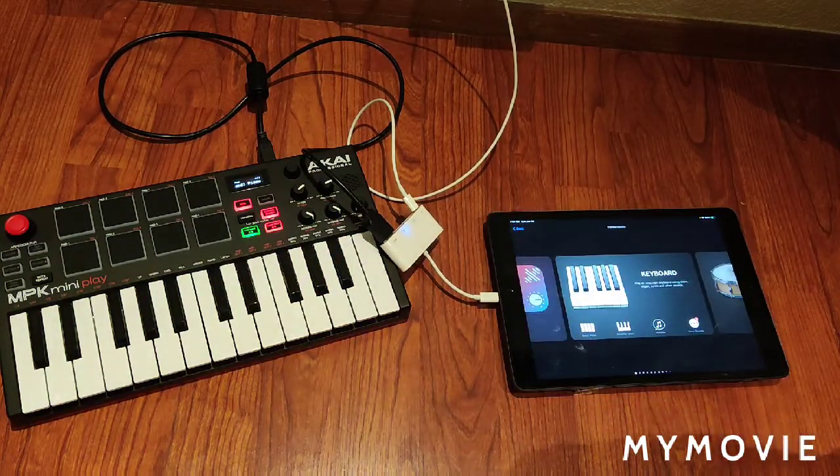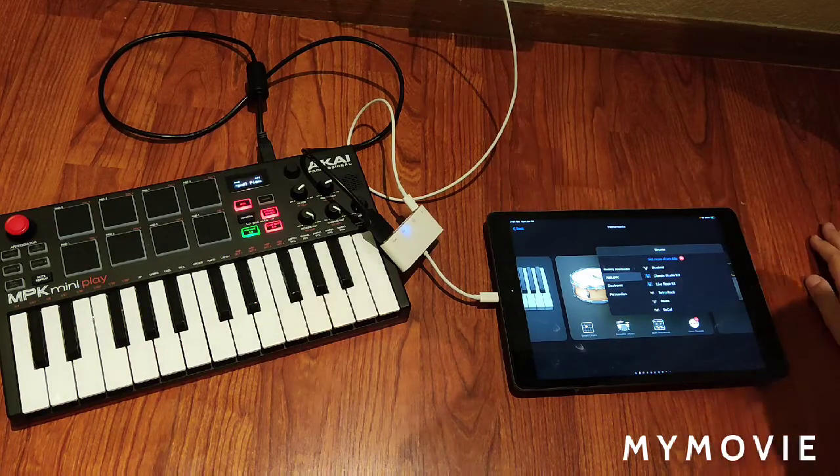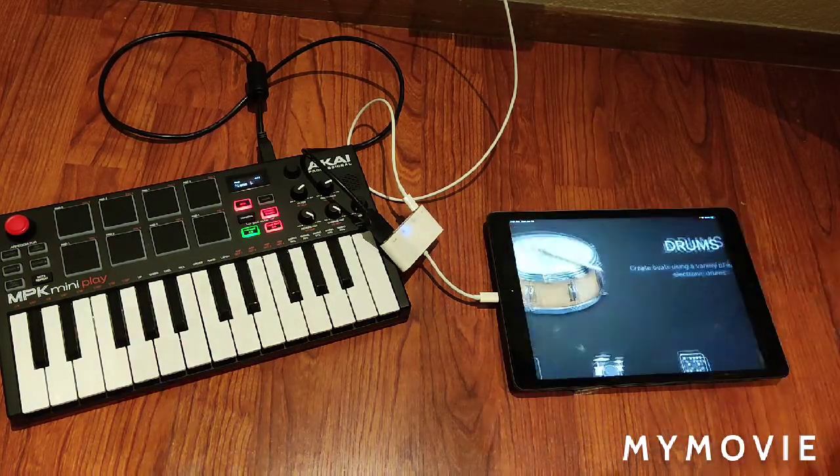Now I need to teach you guys how to do it with the drum kit. You go here, you go to more sounds, you go to acoustic. But before you do that, you can actually press anything you want.